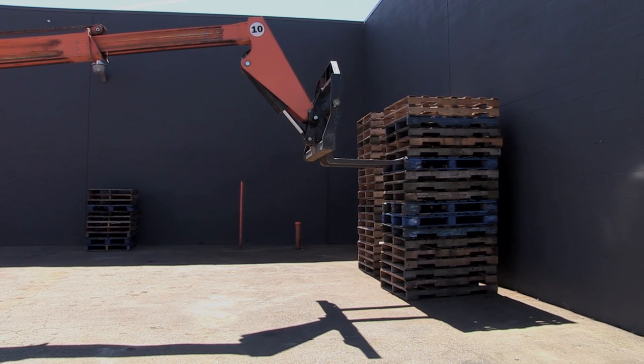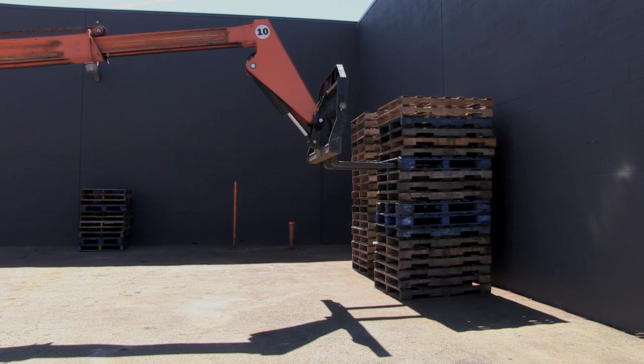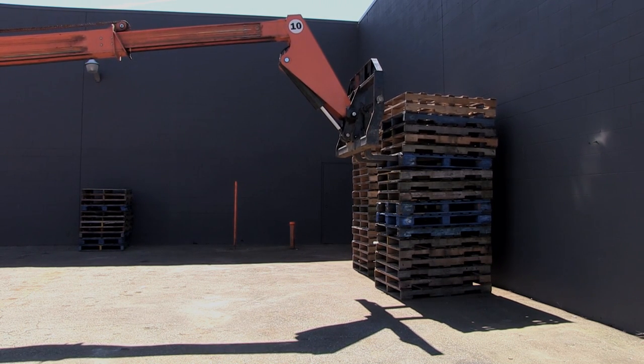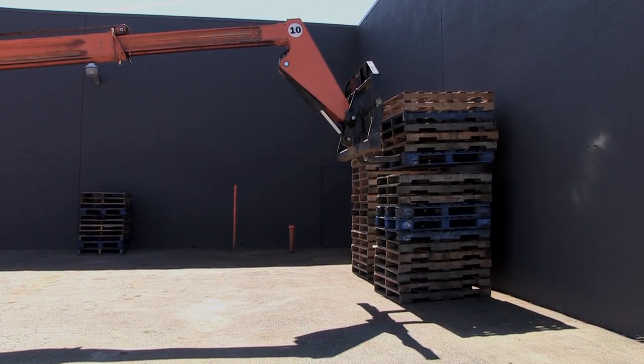There we go, and right in there. Now see how I've engaged. It's a little tricky when you're moving little pallets like this. I also have to be careful here that I don't stab the wall behind, so I'm not going to go all the way in. I'm actually going to lift up a bit now and tilt the stack there, and I'm going to retract the boom.